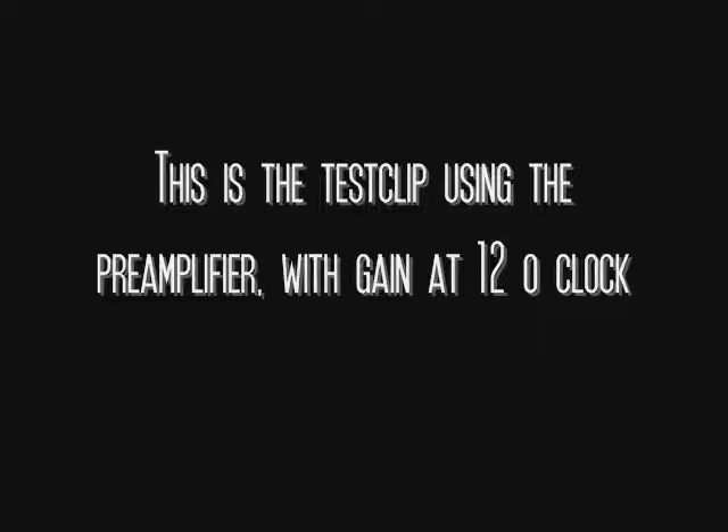Okay, this is the recording with the Shure SM57 using the pre-amplifier halfway to amplify the signal, and the signal sounds pretty good.